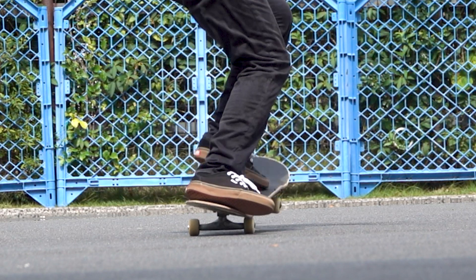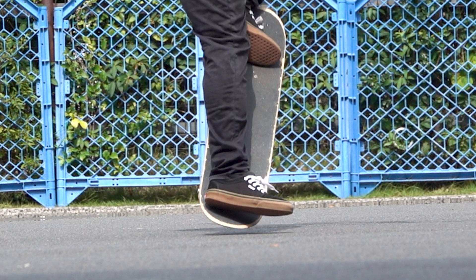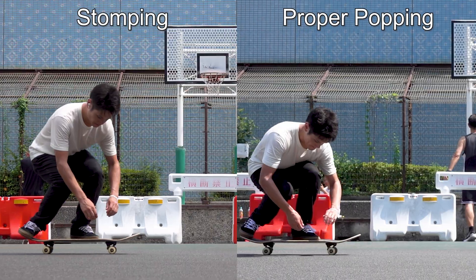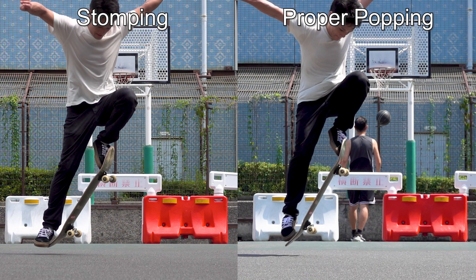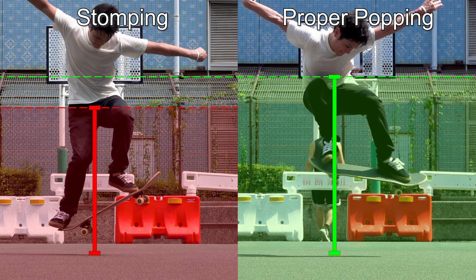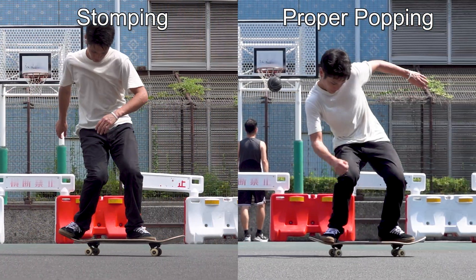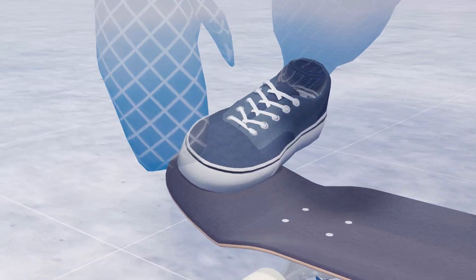In this clip, I tried reproducing what happens when you stomp on the tail by popping on my heel. Although my board does bounce up, my body's center of gravity stays low, which makes it impossible to bring up my front foot any higher. And of course, I can't stay in the air for so long. So make sure to pop on your toe.